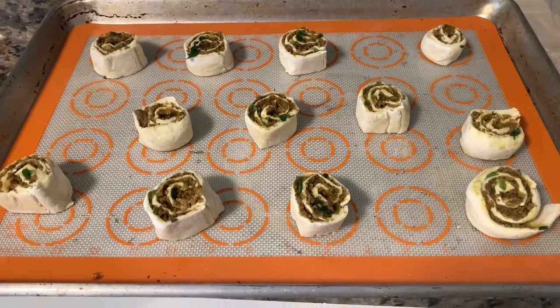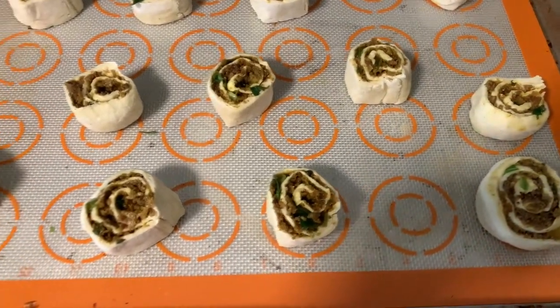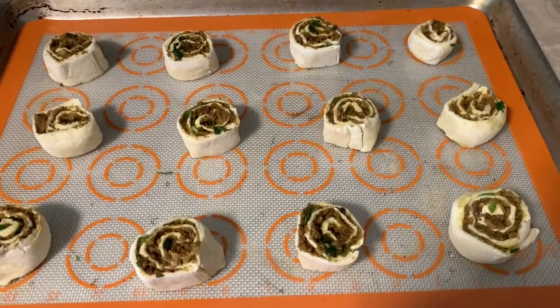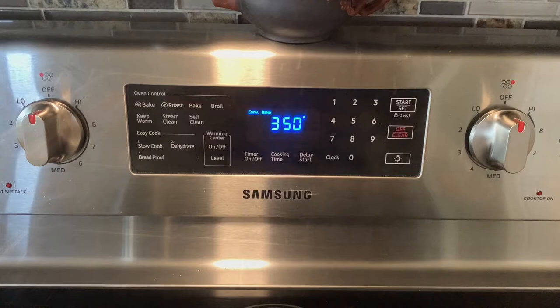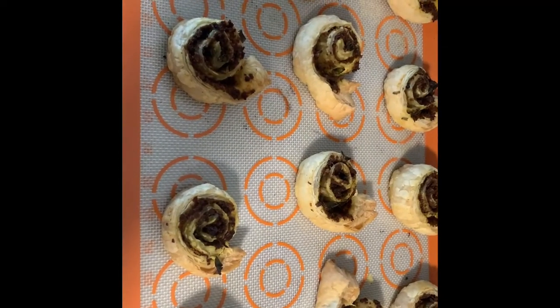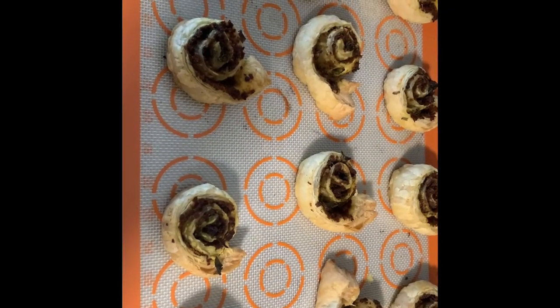Now we will arrange all the pinwheels on the baking sheet. Bake them for 10 to 15 minutes or until the color becomes slightly golden. Take them out from the oven and let them rest for a few seconds, and now you're ready to serve the most amazing pinwheels.